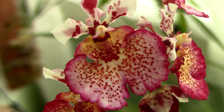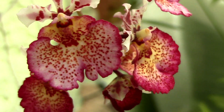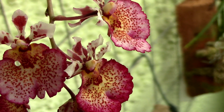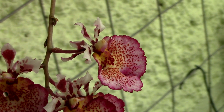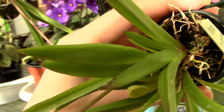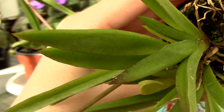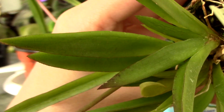If you water your Tolumnia orchid more frequently than you should, you risk suffocating or damaging the roots. Root rot is a common ailment of these orchids, so don't be too keen on keeping your orchids over-watered. But don't wait too long before watering either, or your orchid will show signs of dehydration. It's easy to tell when you're procrastinating a bit too much — look at the leaves of your Tolumnia. If they have fine wrinkles, you need to water your orchid as soon as possible.